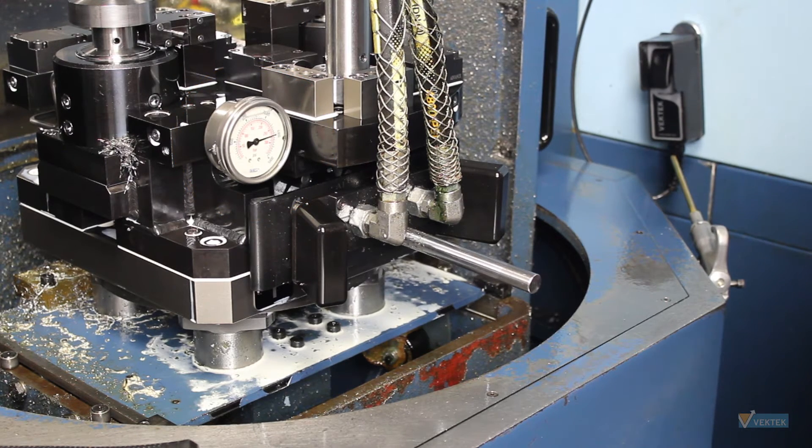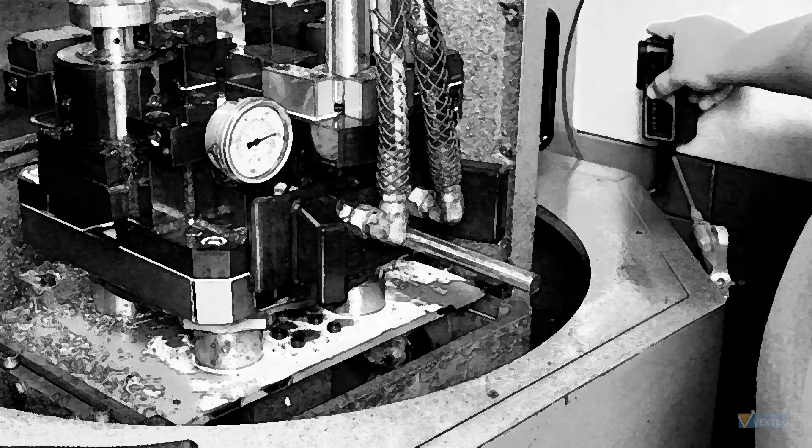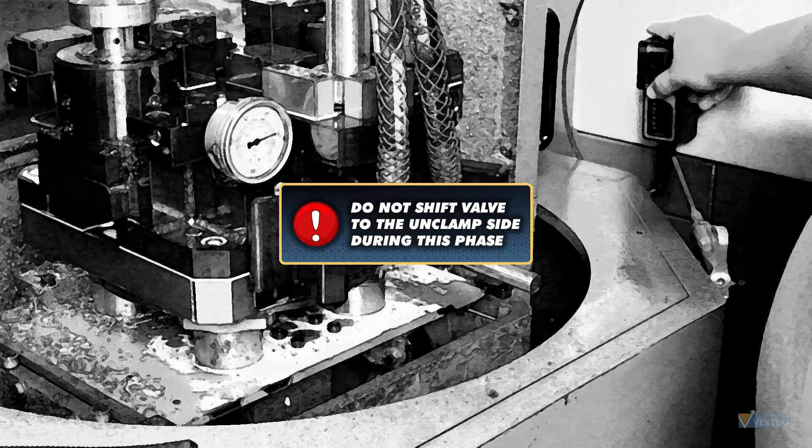Once your pump stabilizes, shift your valve into the center position to depressurize the hoses. Do not shift the valve to the unclamped side or you will lose fixture pressure.